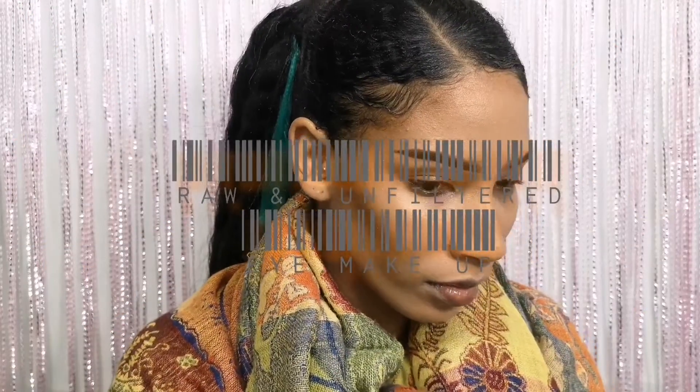Hey guys, welcome back to my channel. I am doing a raw and unfiltered eye makeup look today, so if you guys want to see how I got the look, please keep watching.